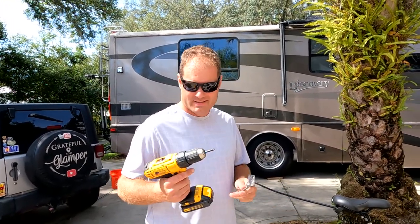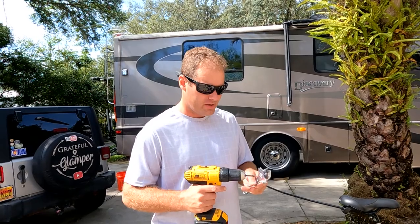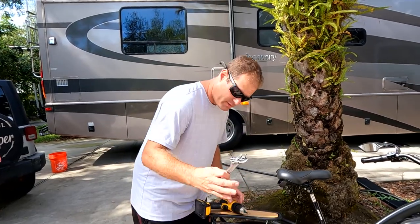You've also got the pad for the seat that goes on the seat itself. The tools you're going to need are a Phillips screwdriver or drill — a drill makes it a bit faster — and a 10-millimeter wrench or a crescent wrench.